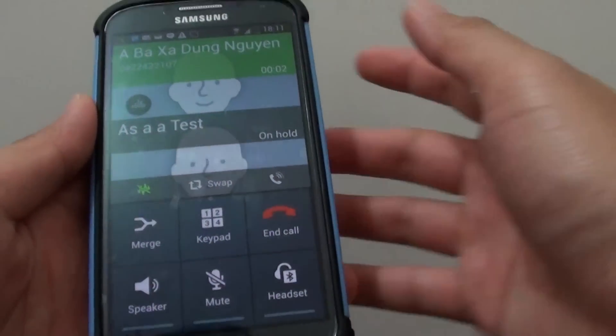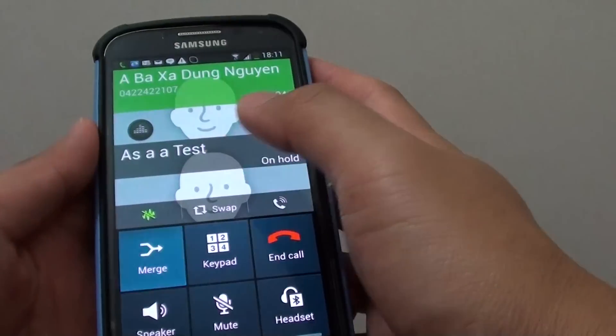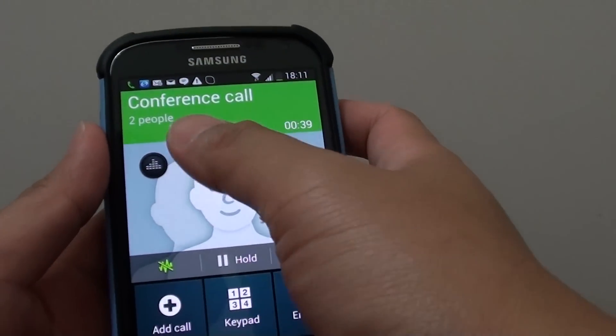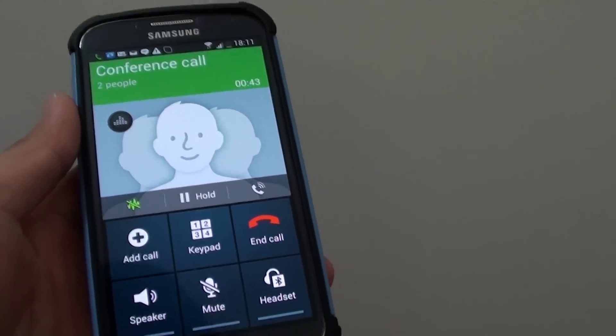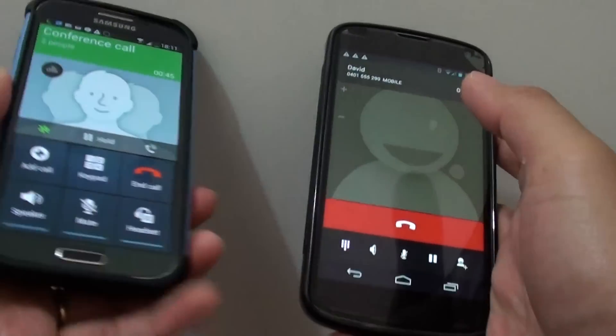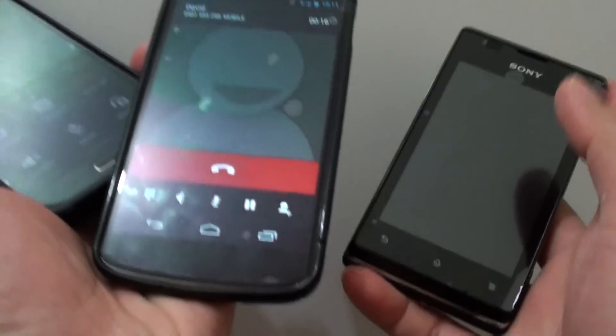On the phone, all you have to do is tap on Merge. You can see now it's a conference call. The conference call is in progress, which means you can talk to all three people at the same time.